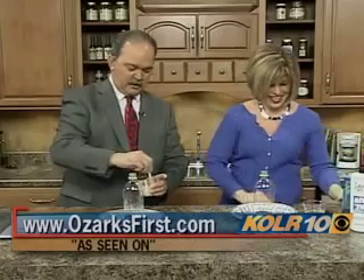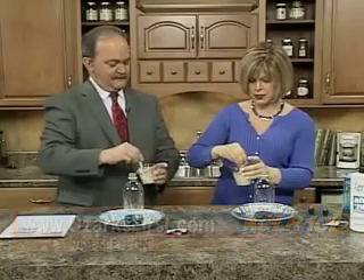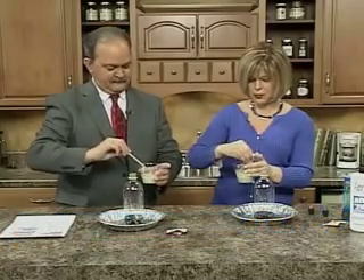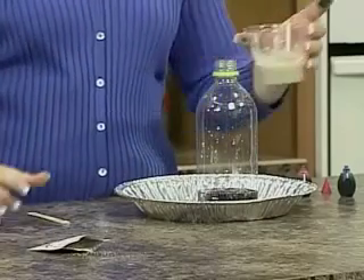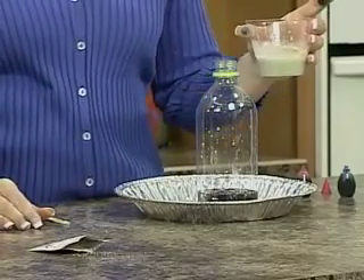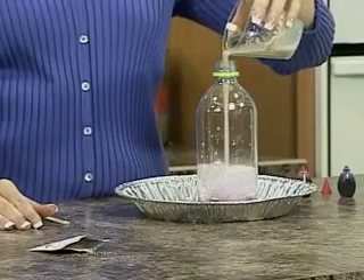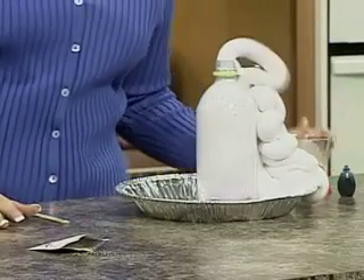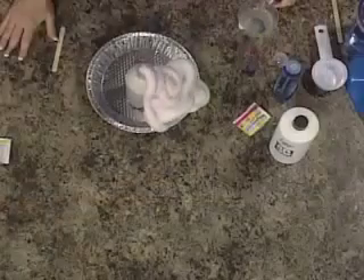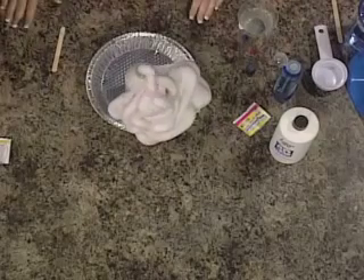Let's put a little soap in there so we can actually release that oxygen — it thickens up very nicely, kind of a roux now. Hydrogen peroxide is water and an extra oxygen molecule, so we're going to release that extra oxygen molecule. Now let's pour that in the hydrogen peroxide and see what happens.